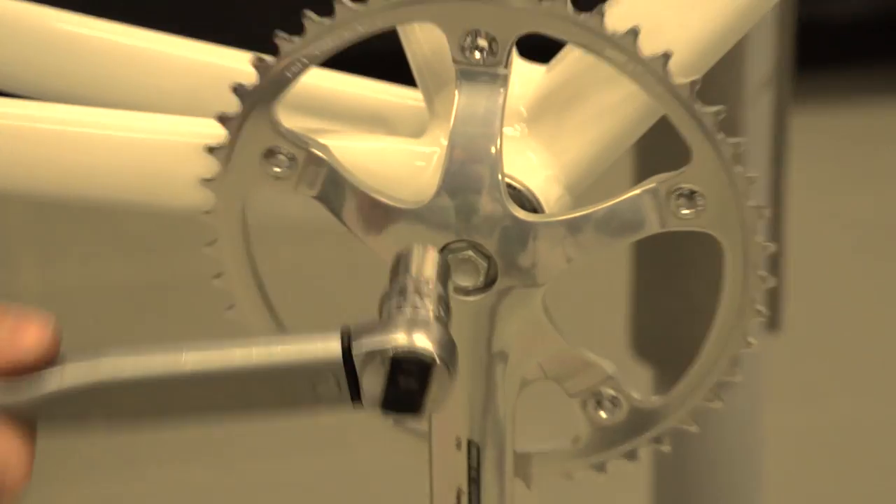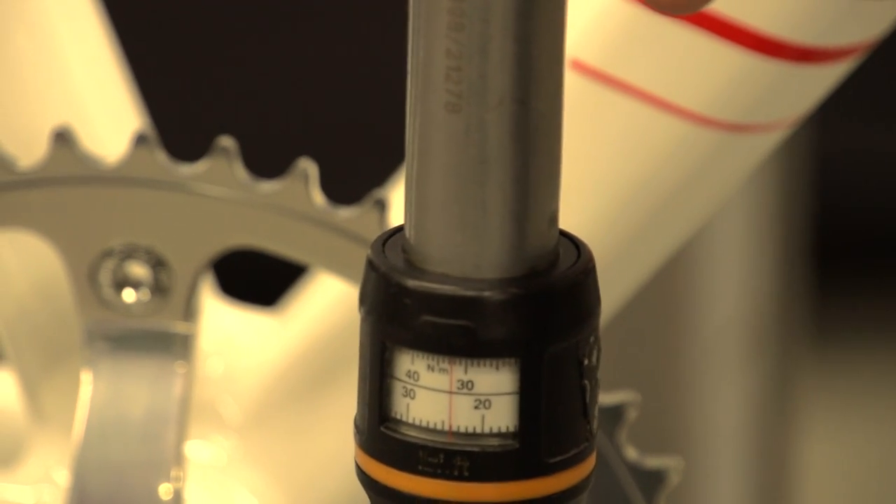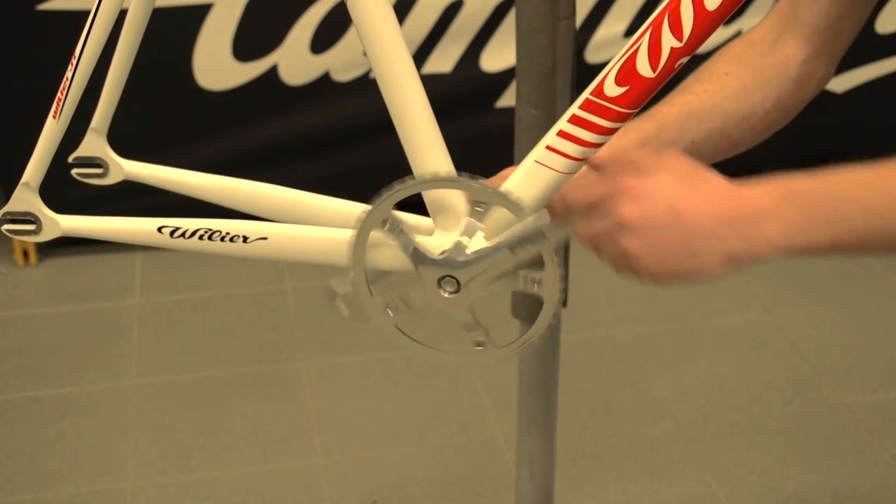Then you'll need your 14mm socket to tighten the bolt to the recommended level of 32-38 newton metres. Repeat this on the other side, taking care to line up the cranks correctly.